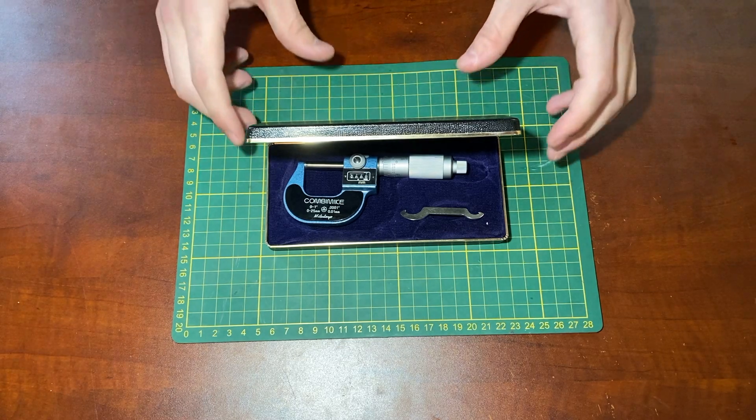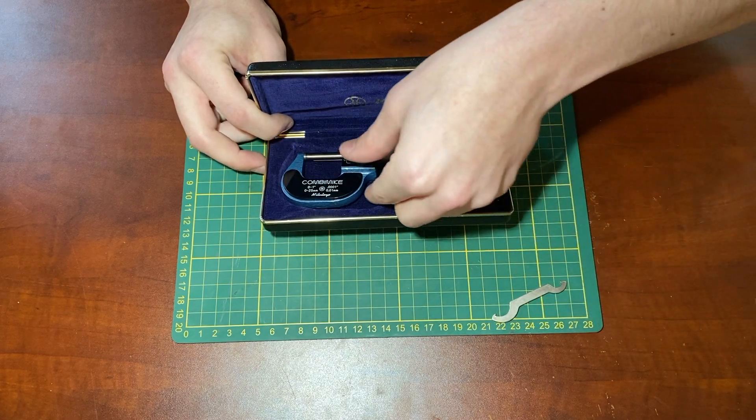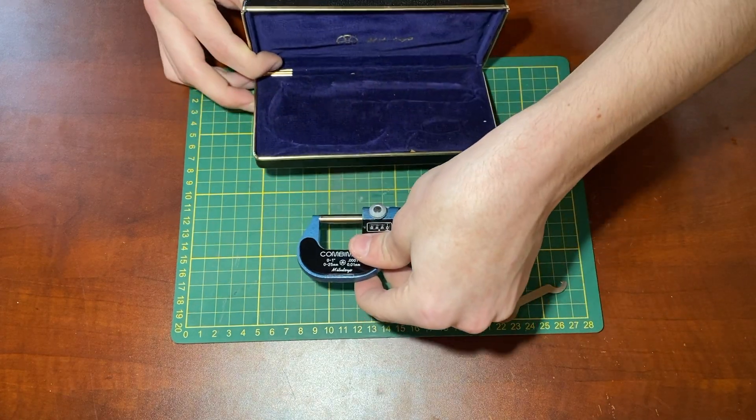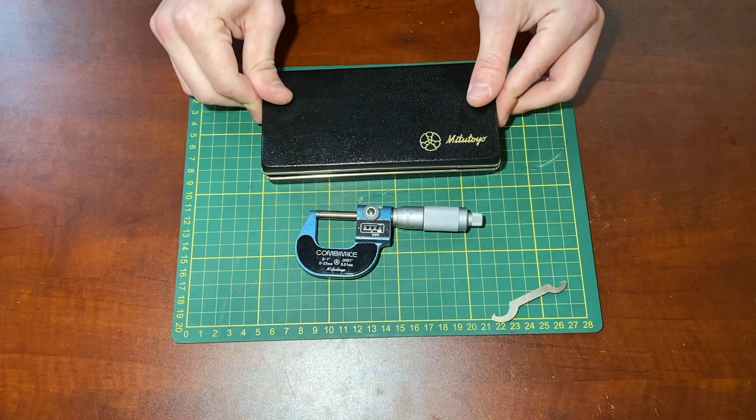Hello everyone, this is Levi Sheridan, and today I'm making a video about my Mitutoyo Combike micrometer. I got this micrometer from eBay for about $30 or $35, which is a really good deal.